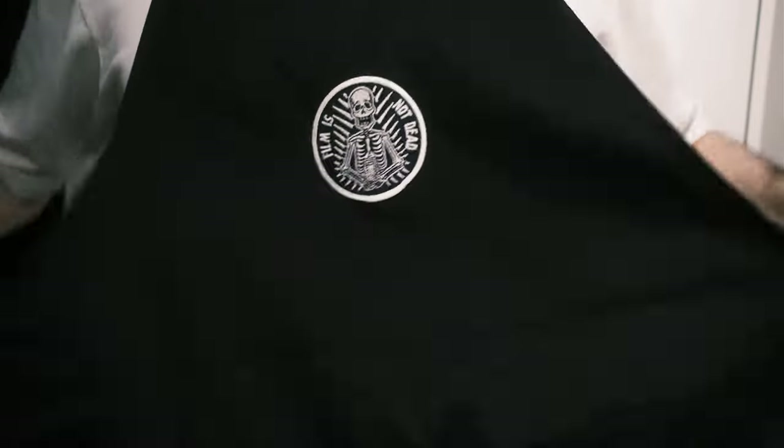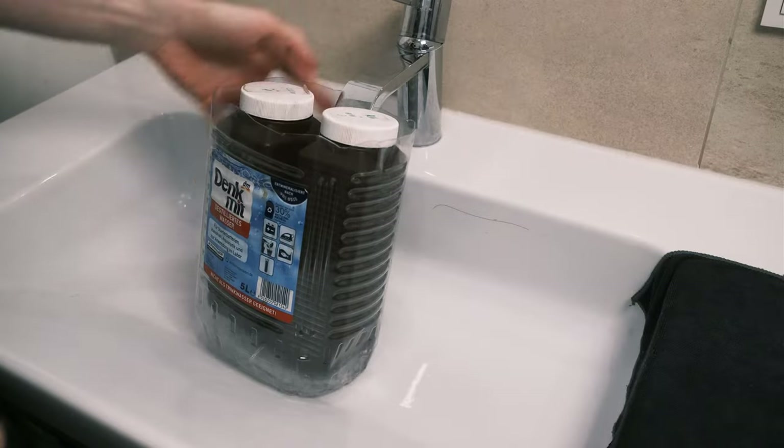Today we'll make a first print from my trip to Venice, Italy. It's 35mm film and I will also make new chemistry for RA-4 development — a bleach fix and the color developer. So let's go to the darkroom, unpack the enlarger, put on my apron, and just remember: film is not dead.